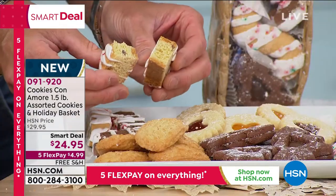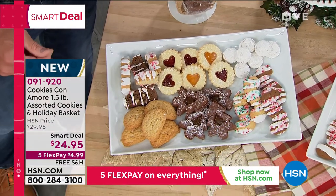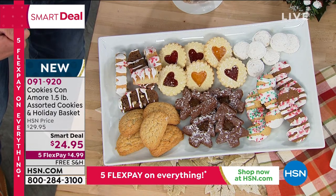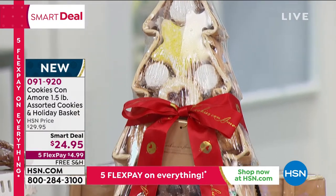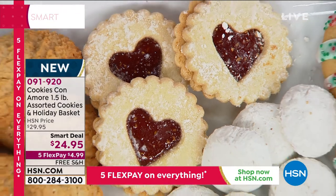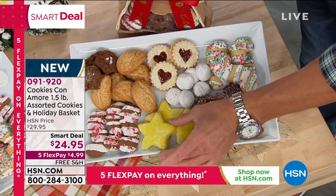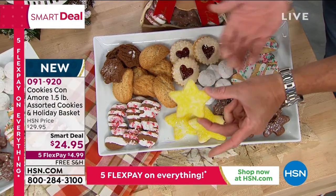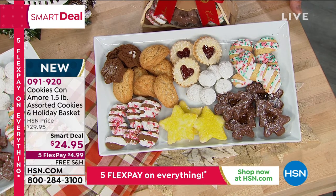We have the regular biscotti, the triple chocolate with a hint of peppermint for the holiday. They make such a beautiful gift — they're made fresh before we ship. Each one is packed individually in a little cup. They make such a beautiful display on your table or a beautiful gift for a friend or family. We put a lot of love and pride in all the products we make. I tried to replicate the cookies we used to eat when we were kids in Italy with my grandparents, with my mom.